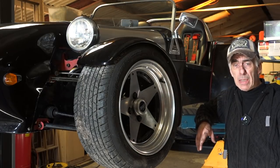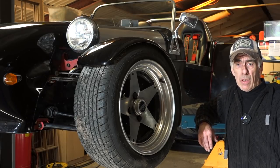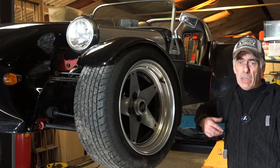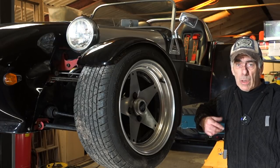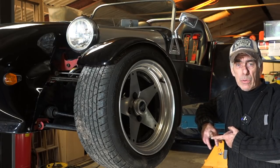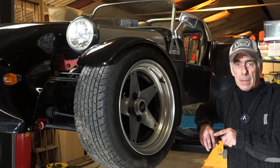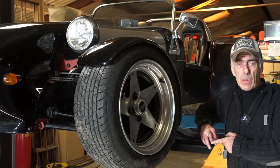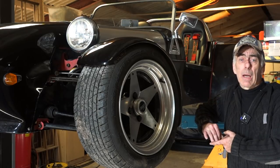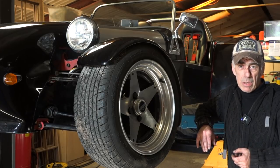Starting an engine that has been sitting for 10 years is not a good idea without doing some checks. First, I'm going to drain the oil because it's spoiled over all these years, then change the oil filter and put in fresh oil. Next, I'll check the cylinders by removing the spark plugs and inserting a small camera inside. I'll also check the camshaft by removing the valve cover, since I don't even know if the timing is still right on this car.